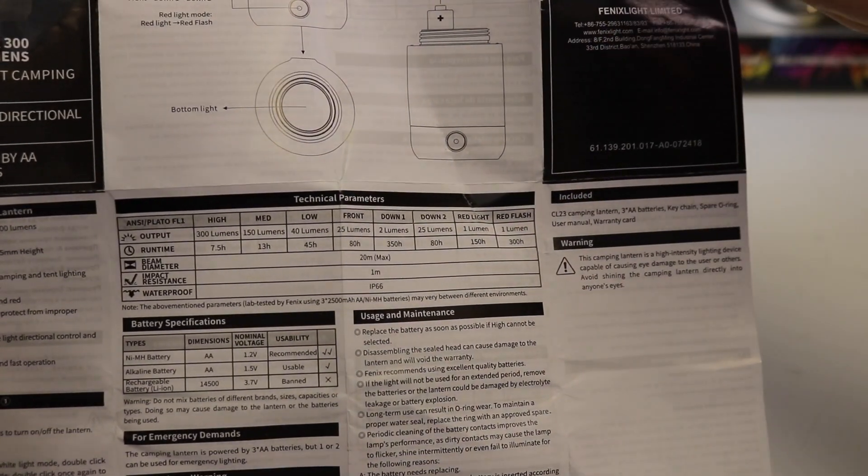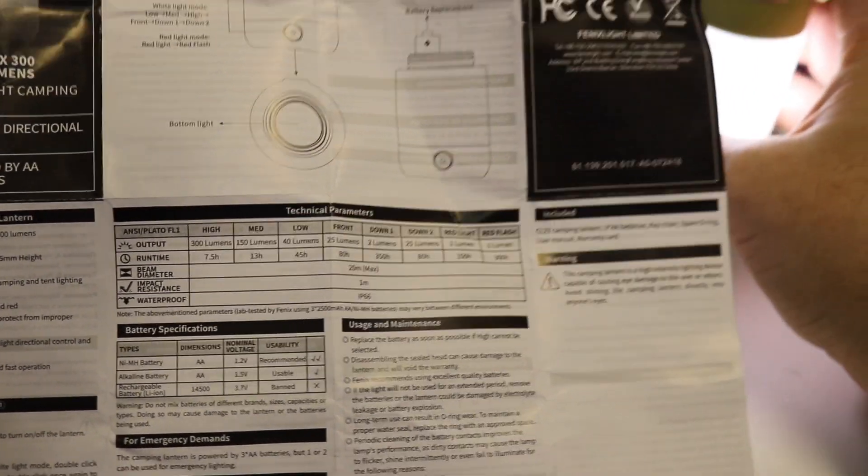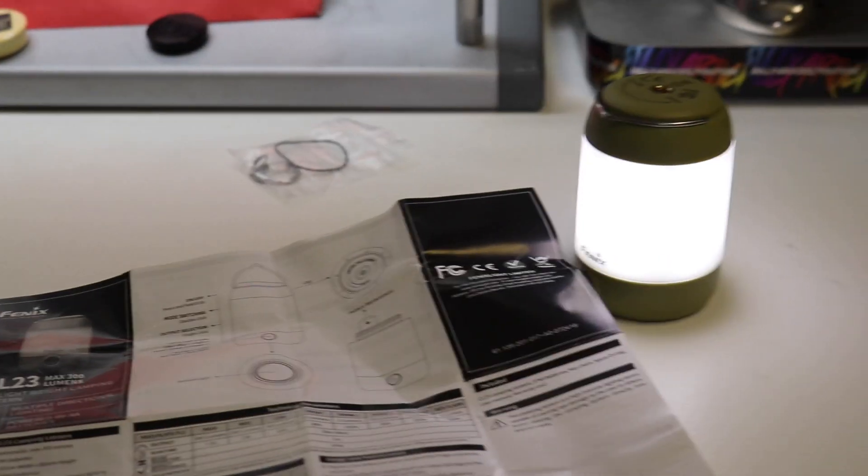It also has impact resistance of one meter if you drop it, which is pretty good because these things do take a bit of a beating. Alright, I hope you had a lovely Christmas and a happy new year - this is the first video of 2019. That steel plate out there is still rusting away - the ACF 50 is still kicking ass, so let's go and have a look.